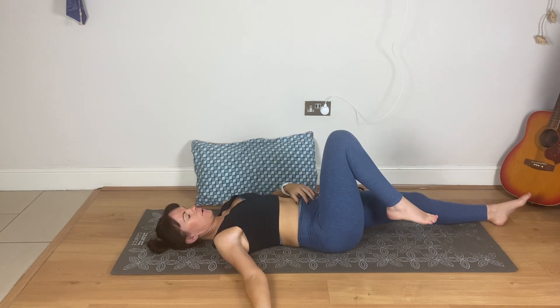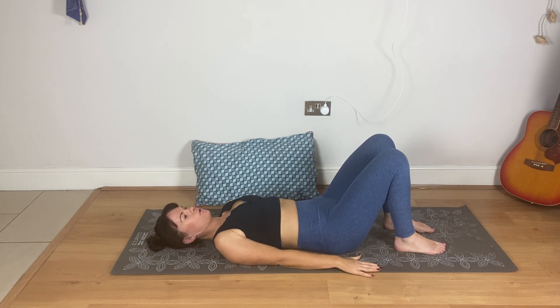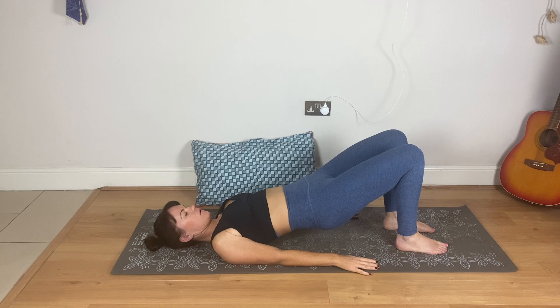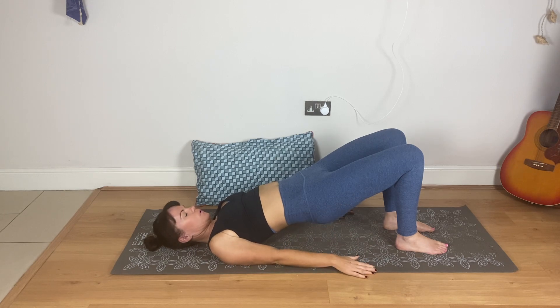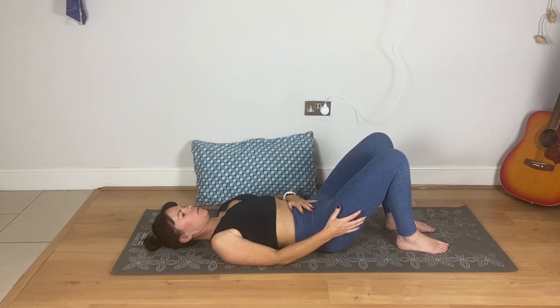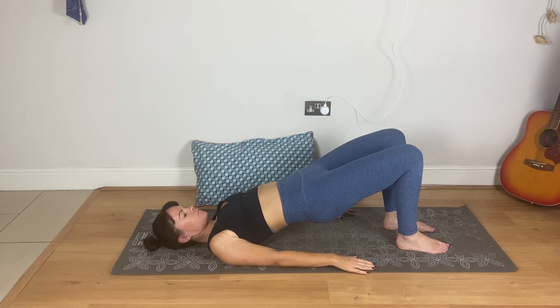Come back to centre and place your feet on the mat hip distance apart. Although this is a strength move, it's also really good for your lower back. Hands down by your hips, tilt your pelvis back and engage the core, then lift the lower back off the mat, lift the middle back, upper back — keep squeezing your bottom. This is the glute strength and the hamstrings working. This is shoulder bridge, or just bridge. Come back down. Again — tilt your pelvis back, so the lower back gets closer to the mat, then you peel off, squeeze the bottom, feeling a little bit of a stretch through the hip flexors as well. Come back down.